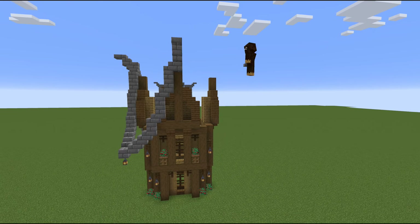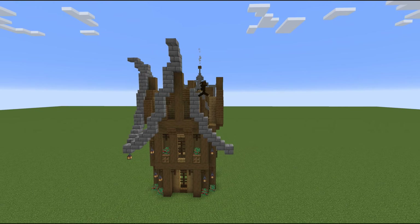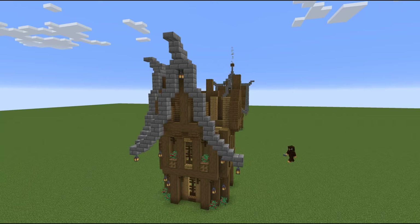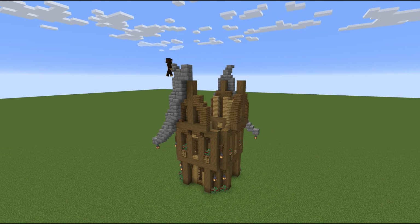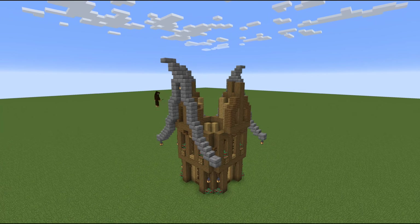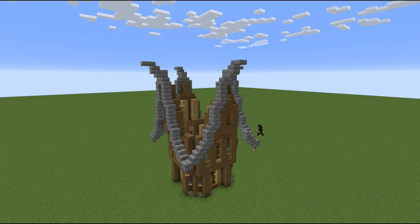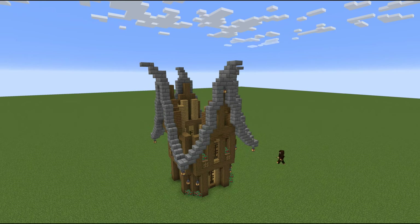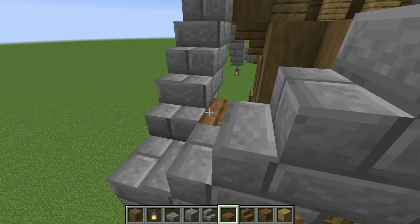Now we're going to copy that same little roof design on all the sides. If you need to go back and rewatch the slower version, do that — but by the time you build this once or twice it gets pretty easy to just copy it again and again. I love something like this as a starter house because once you get going the momentum really carries, and once you have one side done you just carry that through and build the same on the other sides.